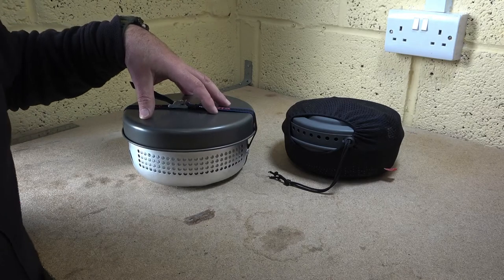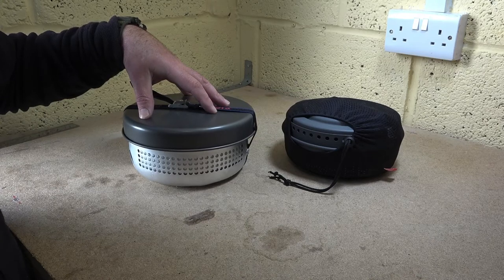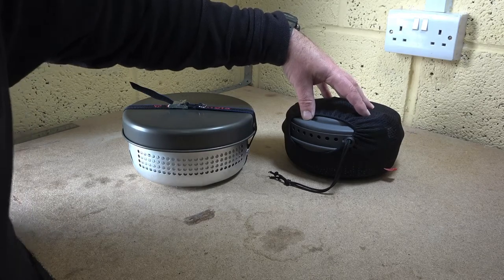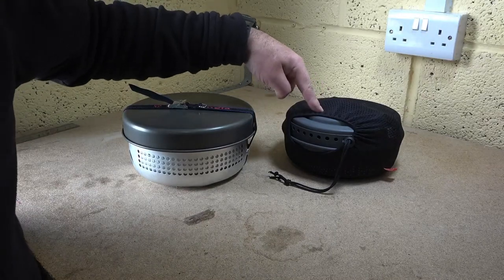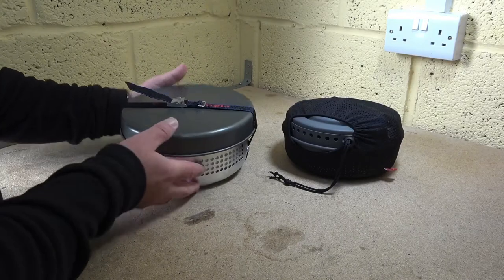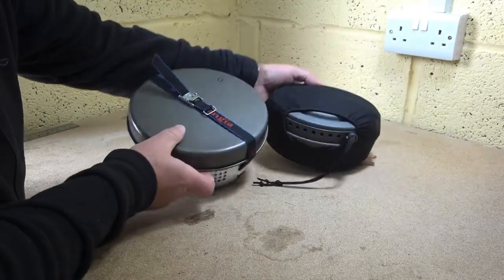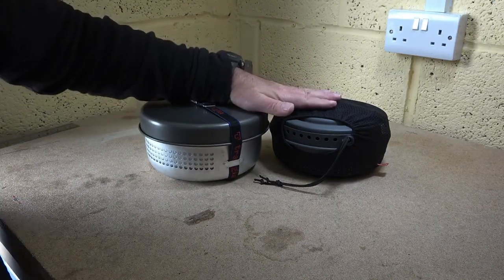The Trangia 25 is the large one. There's a Trangia 27 which is a bit smaller, and this kind of sits in between size-wise the Trangia 27 and the Trangia 25, although there's not that much difference between the two. You can see it's got a far wider footprint, however height-wise they're pretty much the same.